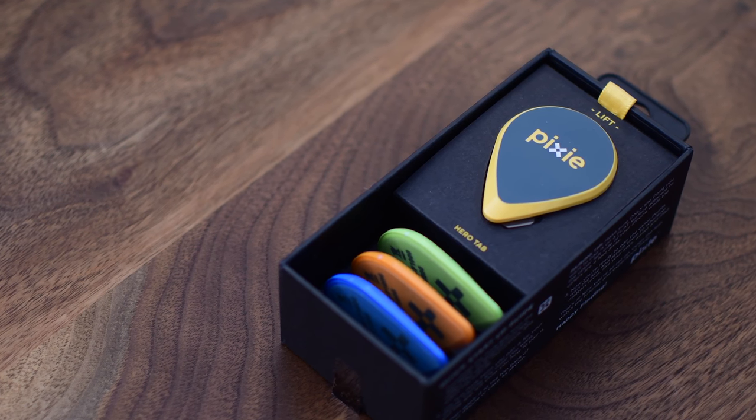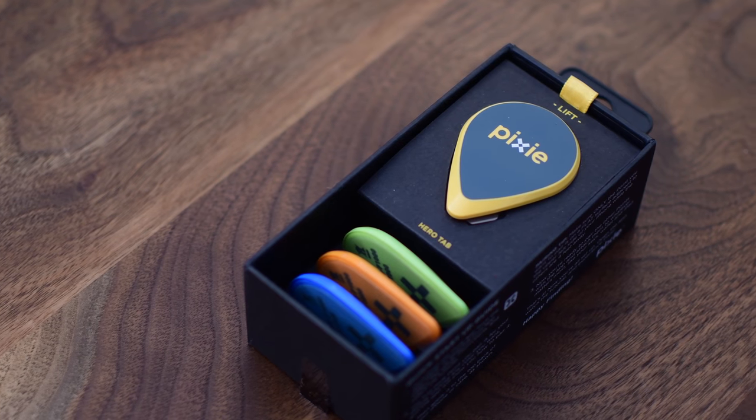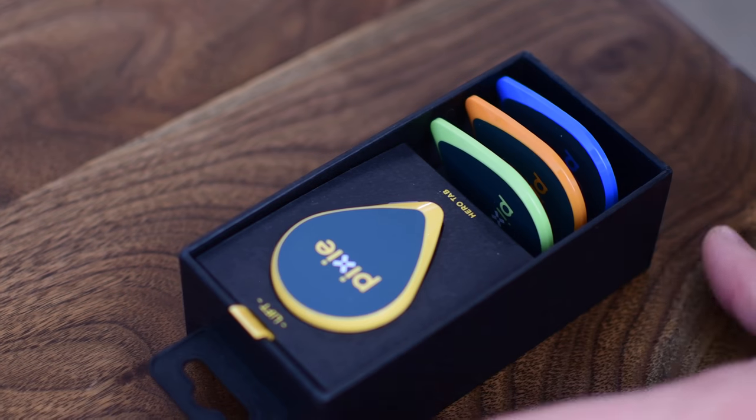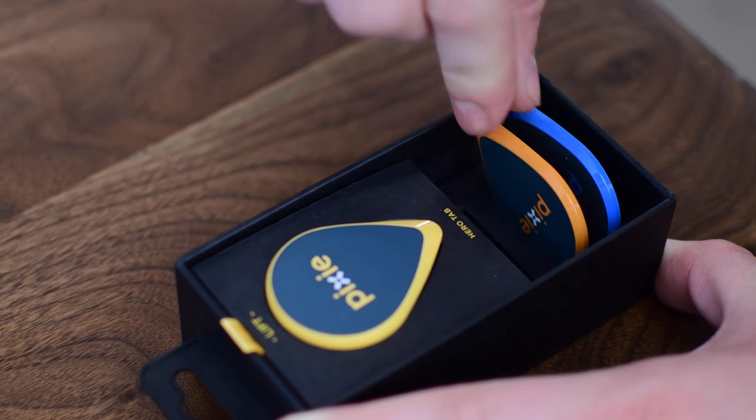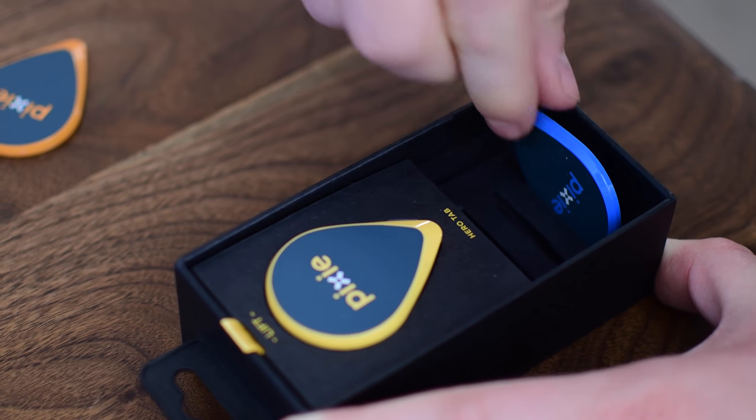You can pick up a pack of Pixis in any number of different sizes — 2, 4, 8, as many as you really need — but you will need to keep one of those Pixis, the hero tag as they call it, as one that's going to go actually on your phone.